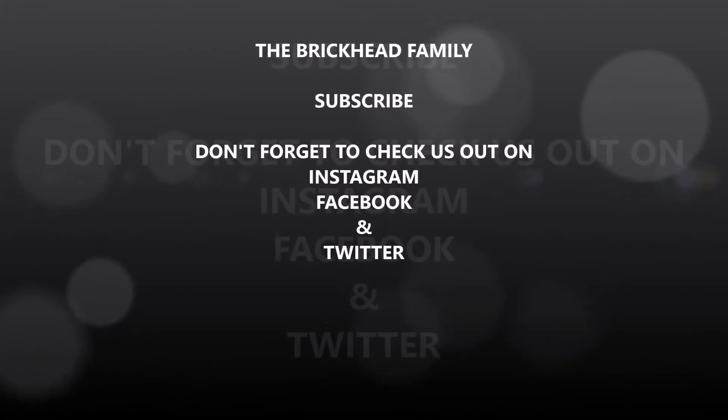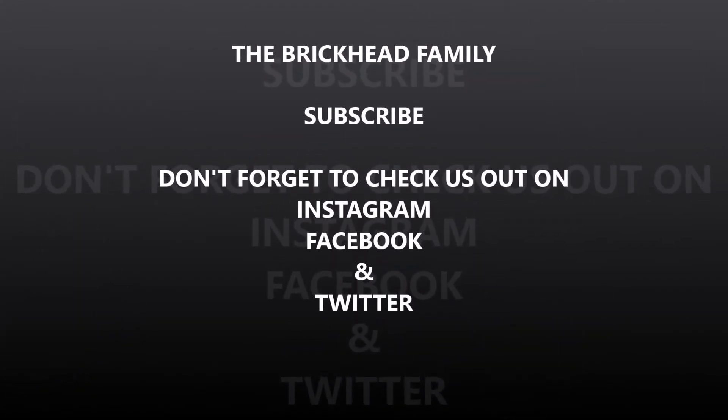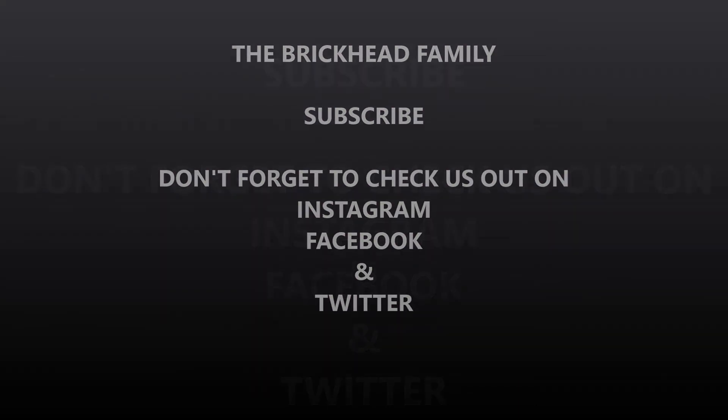Alright guys, as always — Brick Time is Family Time! And that's all folks! Check out our merch shop!